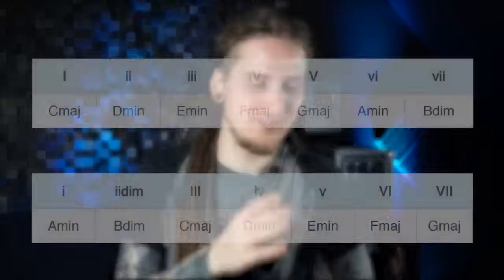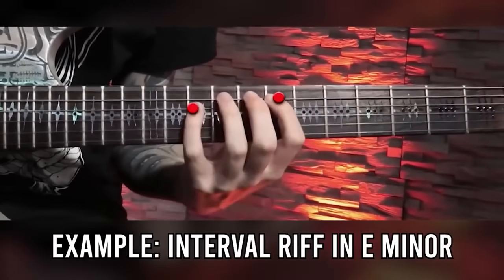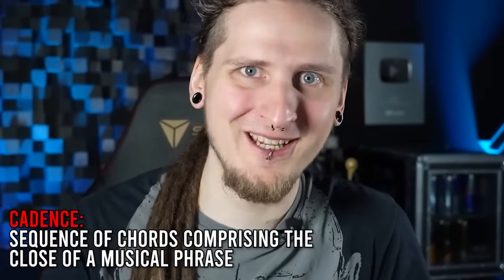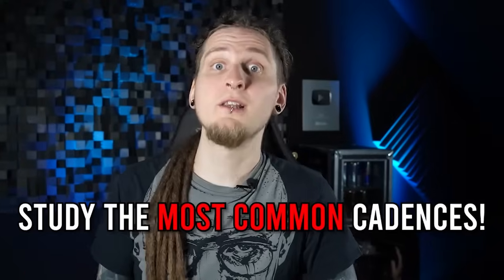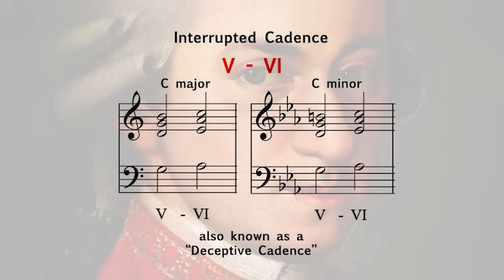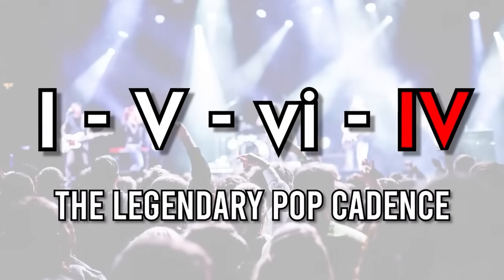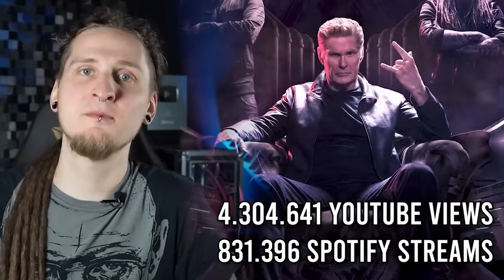As soon as you've memorized all the chords on each scale degree in major and minor, you should learn about cadences. Even if you work with the right notes in your key, some cadences sound more catchy or simply better than others. By learning about the most commonly used cadences in songwriting — starting in the era of classical music and going all the way into modern pop and rock music — you will instantly get a better feeling for writing amazing hooks and memorable riffs instead of always sounding almost great.